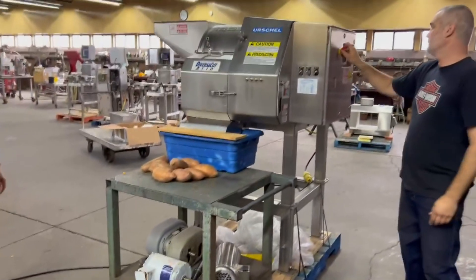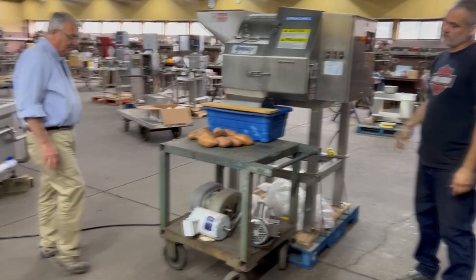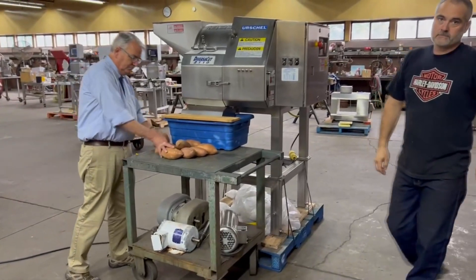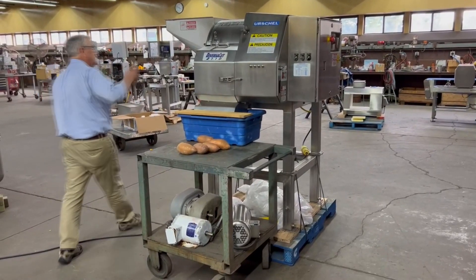So now we're going to run some sweet potatoes. You can hear the soft start with the variable frequency drive — she'll come up to speed.